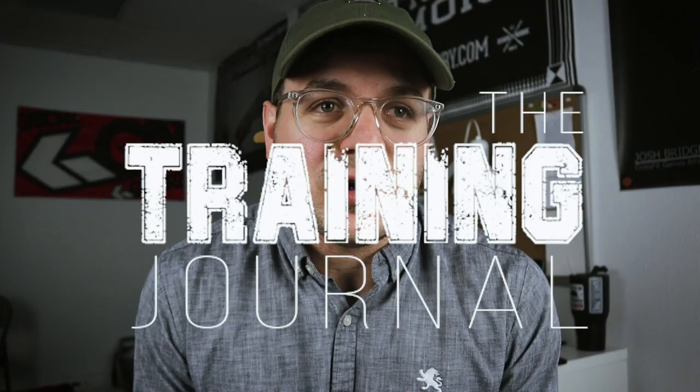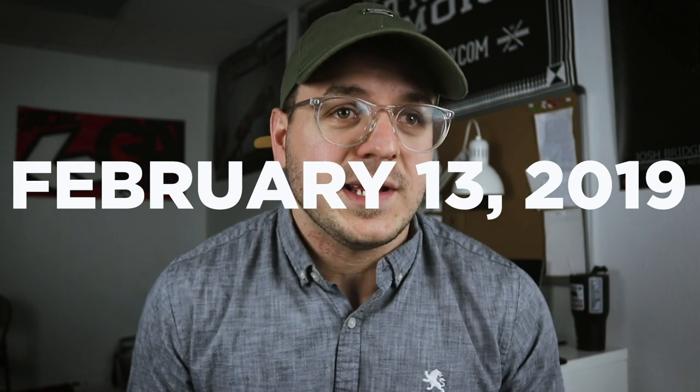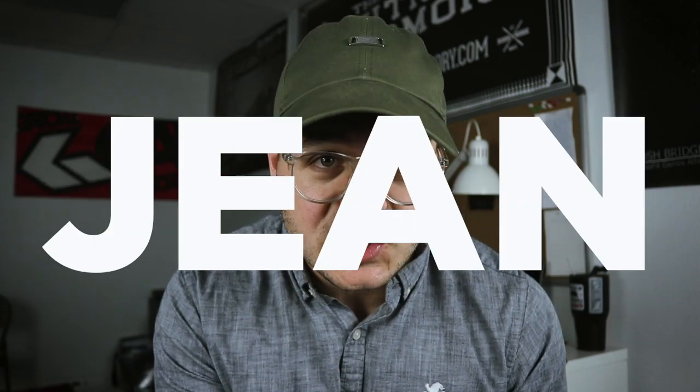Hello and welcome to the training journal for February 13th, 2019. My name is John, spelled like Gene, and let's get into it.